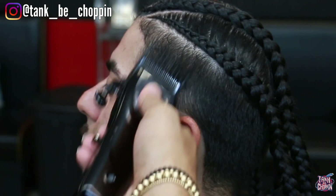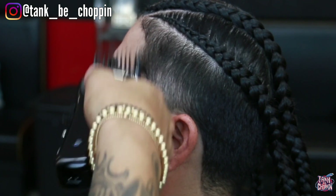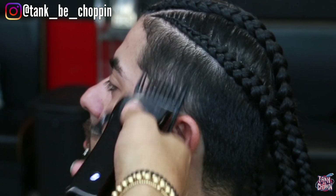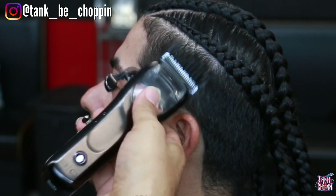I got that brush in my hand and I'm just making sure I'm brushing the hair down so I can actually see what's going on. Sometimes you can cut and it doesn't look how it should look, so you've got to brush it down and brush that excess hair away so you can actually see what's going on.